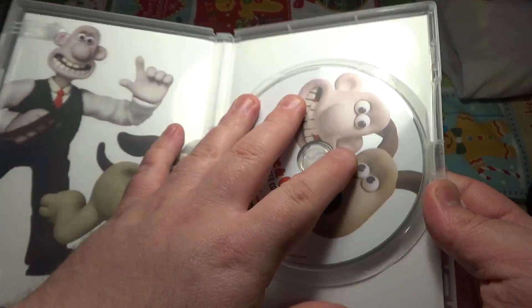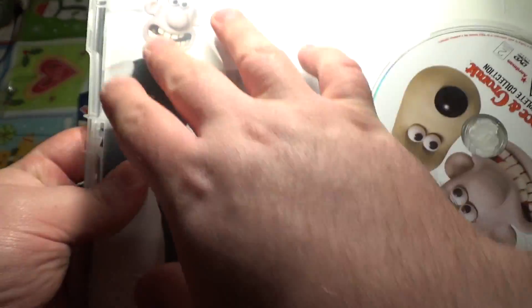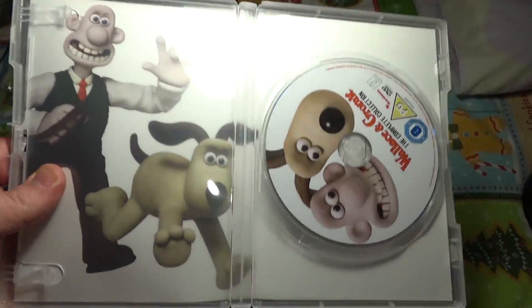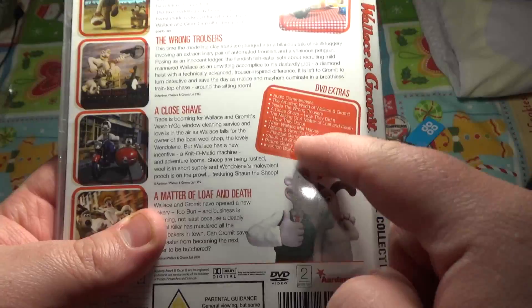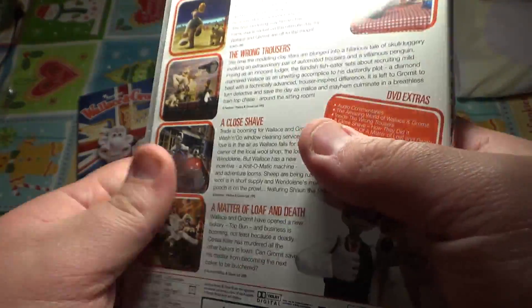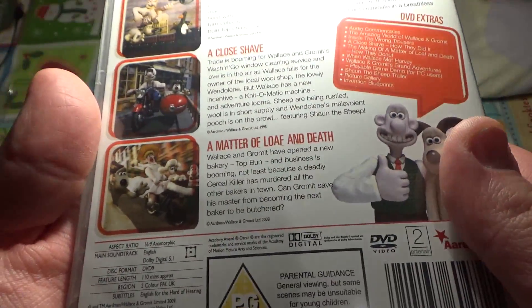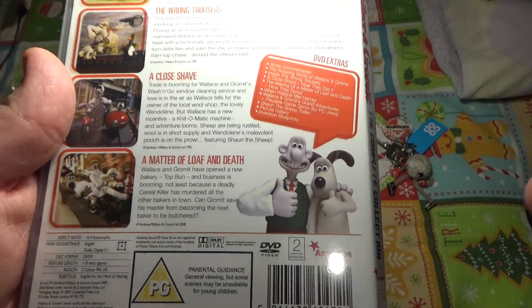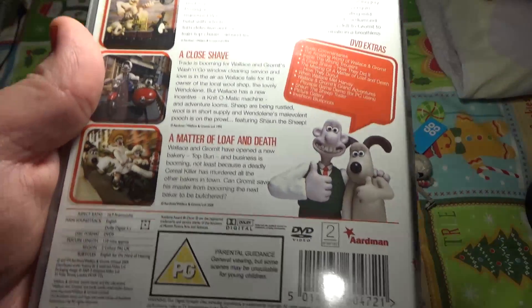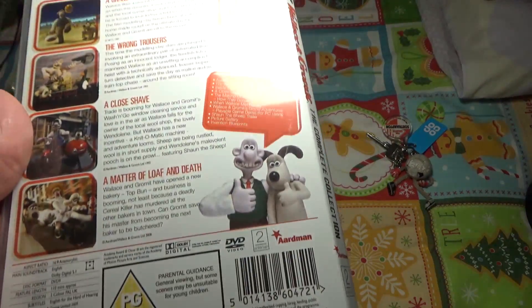Now there should only be one disc and there is one disc — there it is. On the back as well you've got a nice Wallace and Gromit image you could probably take down and use as a poster. Here you can see all the DVD extras and a bit about each episode — I don't want to do that because of spoilers, just watch the episode. I don't know what the runtime is — 110 minutes approximately. Jesus Christ. So the episodes are quite long but the fact there's only 110 minutes, I could binge-watch this in like two hours including the DVD extras.